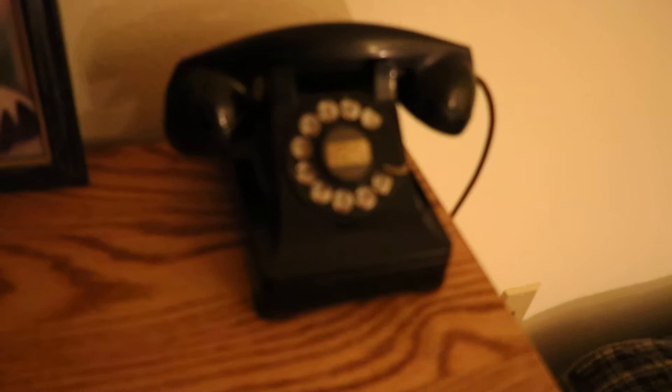We're going to take a quick field trip — stairs here into the guest bedroom — to this here, which is basically the equivalent of the one you saw downstairs, only it's a 302.